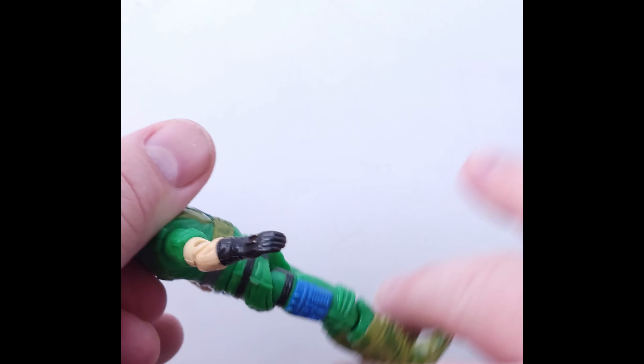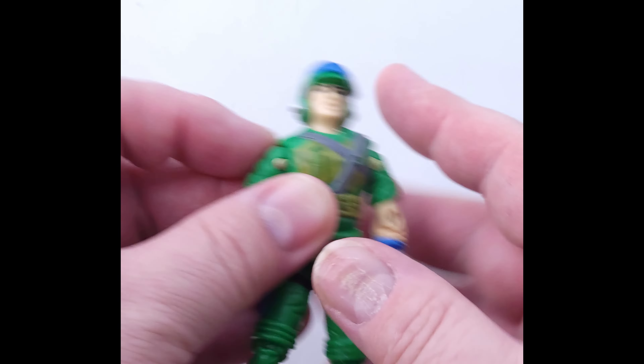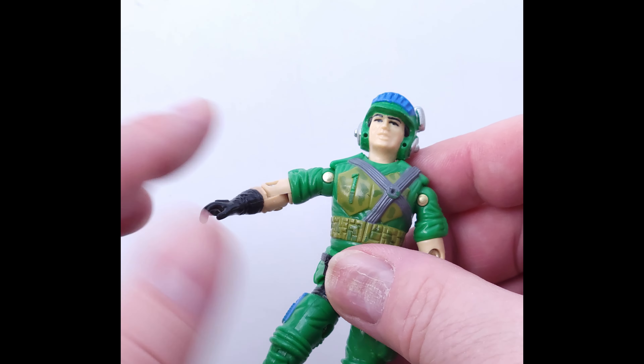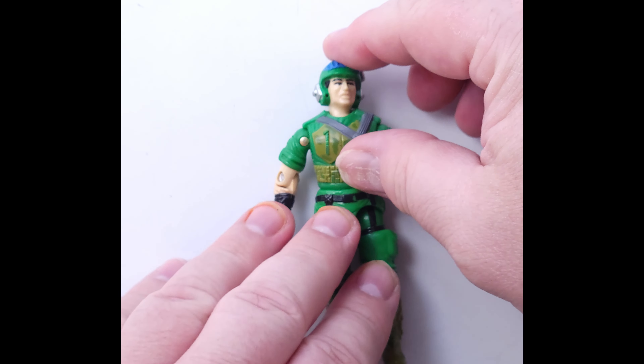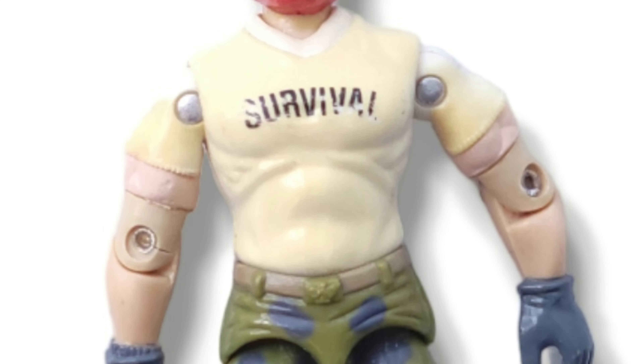No real looseness in that waist — you can see it, give it the old wiggle-jiggle test. We give it the same with the shoulders. You can see the arms moving pretty good. Head moves good, and all around a nice piece. A harder one to find right there.